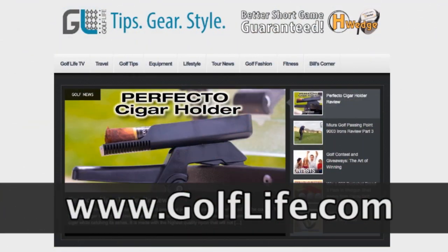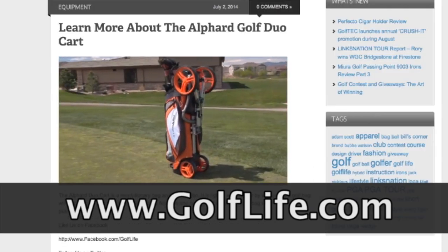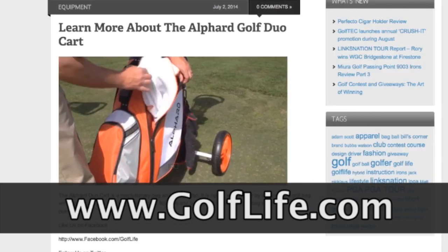I would tell you that these are a quality product, something that you would be happy to have in your bag. Please head over to golflife.com — we've got all kinds of video reviews of different products like these great wedges from Callaway Golf, and we're hoping that these reviews will help your golf life.